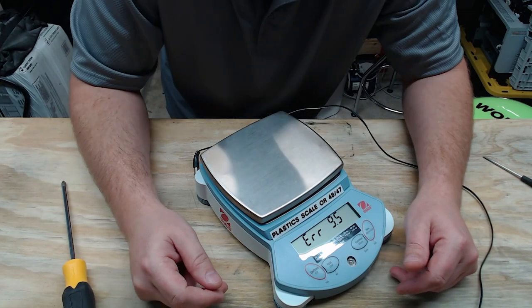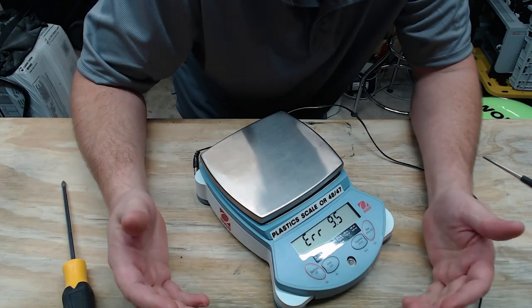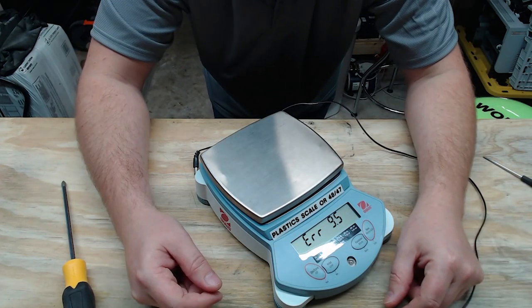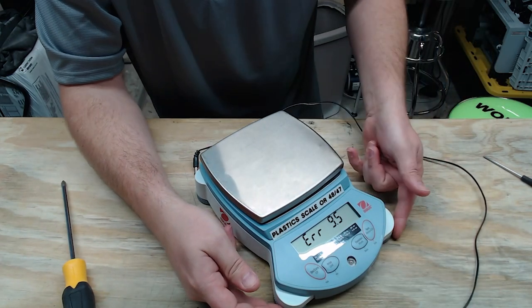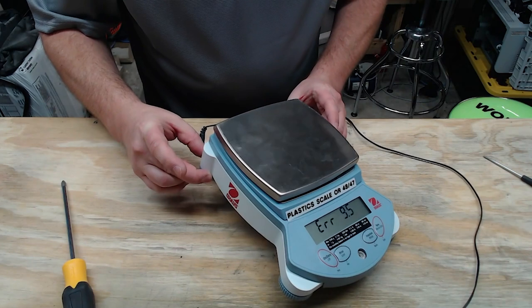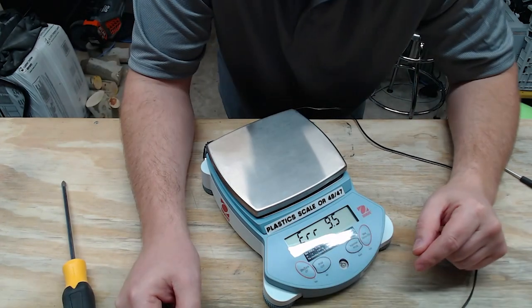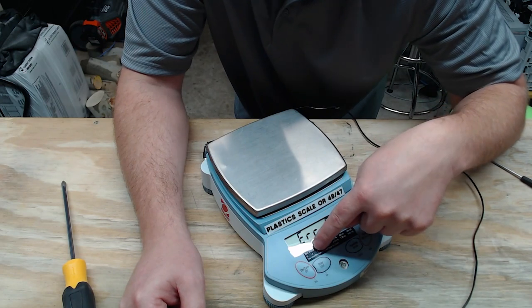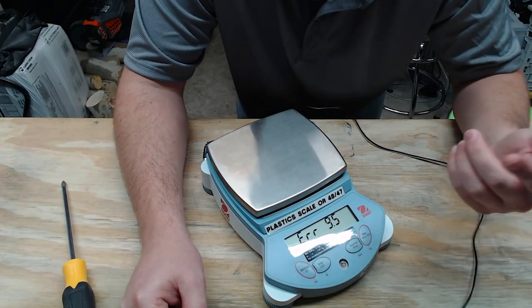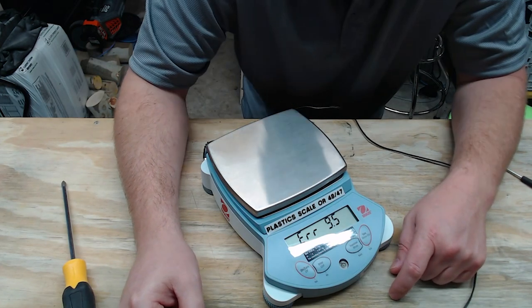What we have here is an Ohos digital scale. Ohos is a very well-known brand and their scales come in all different shapes and sizes. This is a typical benchtop scale that has an AC adapter and alkaline batteries underneath. The scale's maximum rating is always labeled somewhere — this one is rated at 8,100 grams, which is just over 8 kilograms, so it's a pretty hefty little unit.